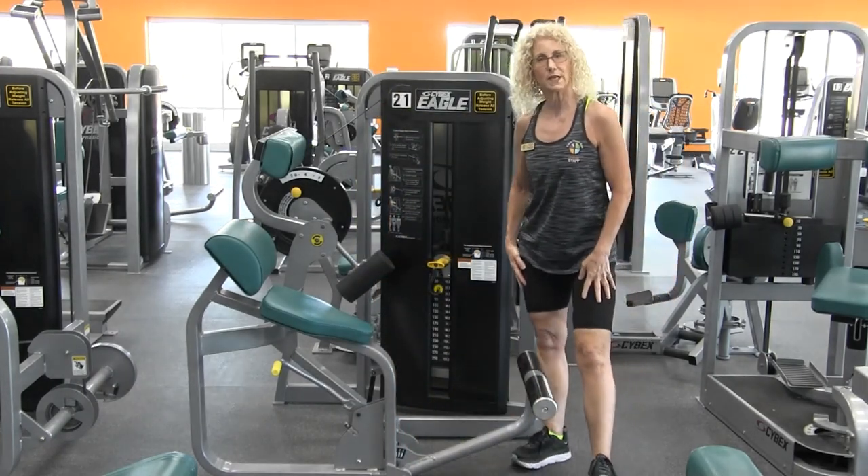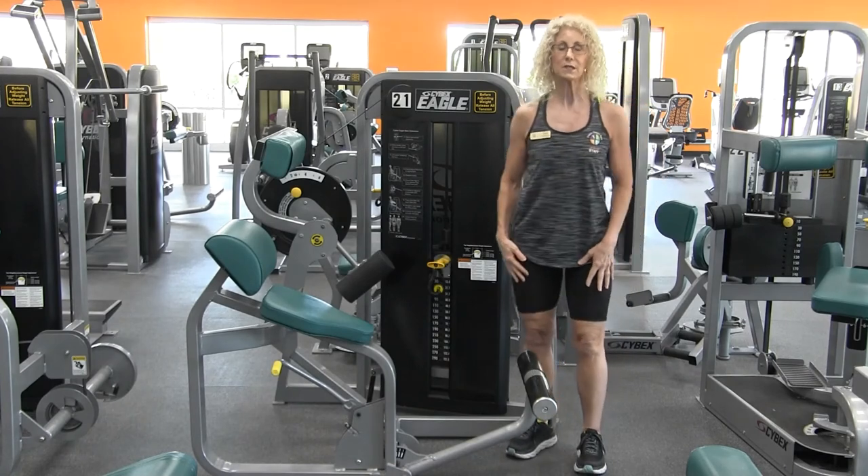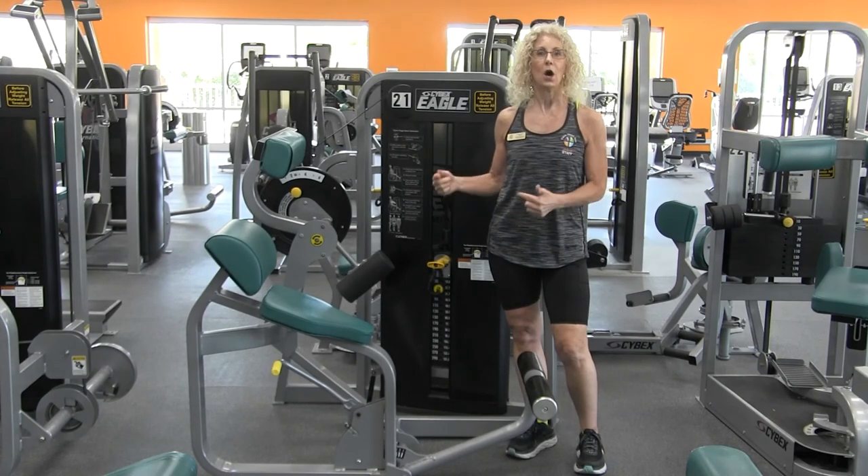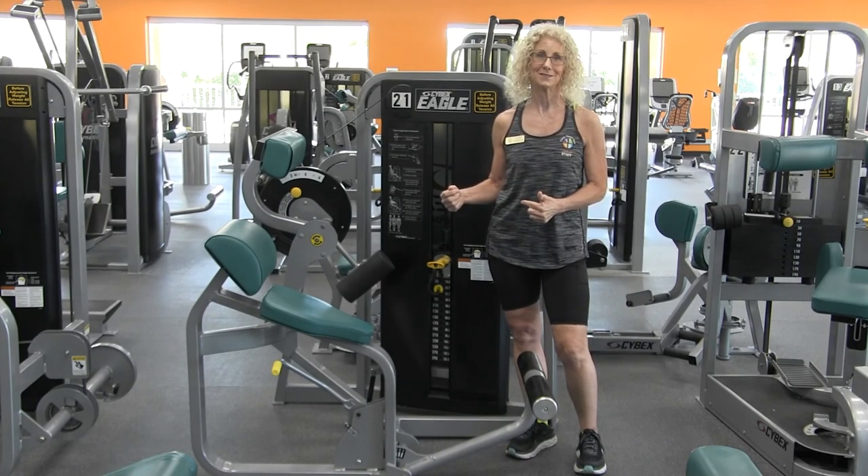Once again, thank you for joining us for our Equipment Orientation Series. Please join us for other Equipment Orientation videos on the LWCA Fitness YouTube channel. Thank you.